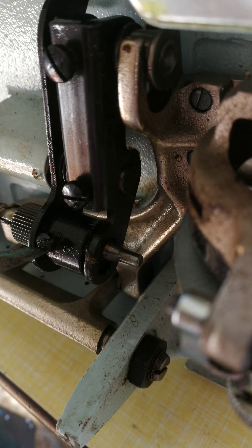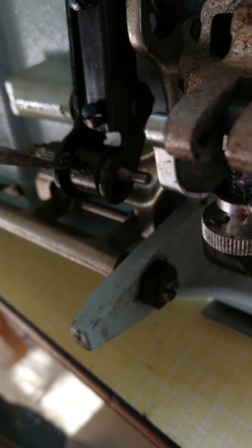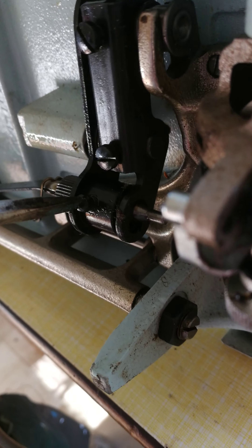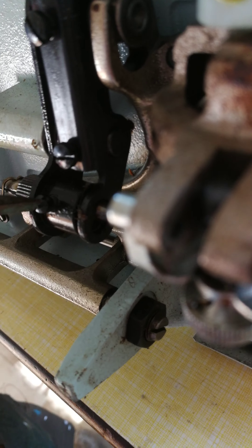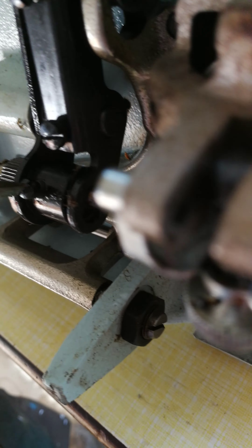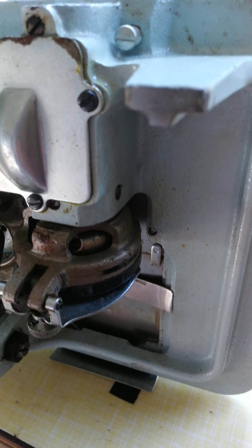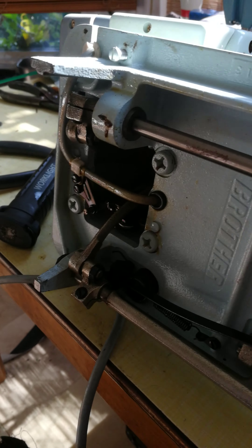I'll just tighten that back up. It's really nice — you can just do it easily. It's a lovely machine. See how solid it is.